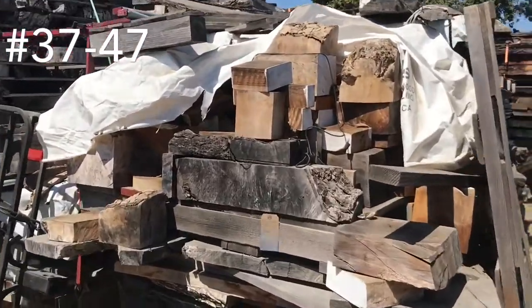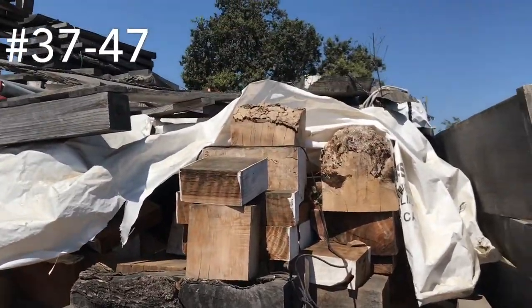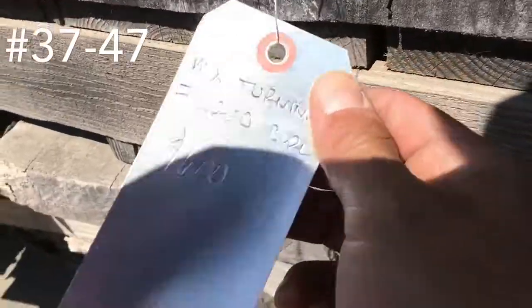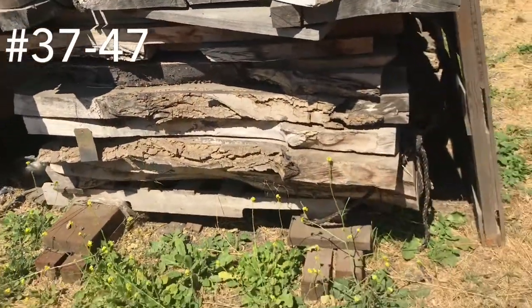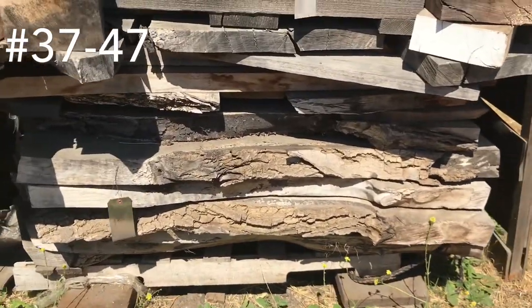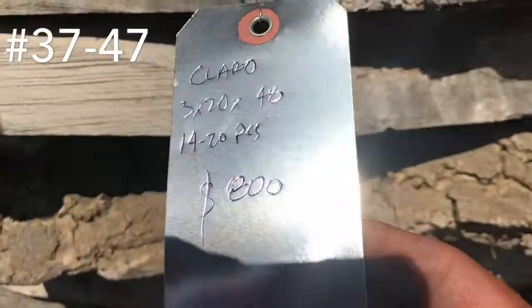Here we have another unit of some mixed turning woods — these are some really nice pieces, lots of good burl, curly stuff. $600 for that. Down here got some Claro Walnut — I think there are 14 to 20 pieces in this stack here. Here we go — $800 bucks.